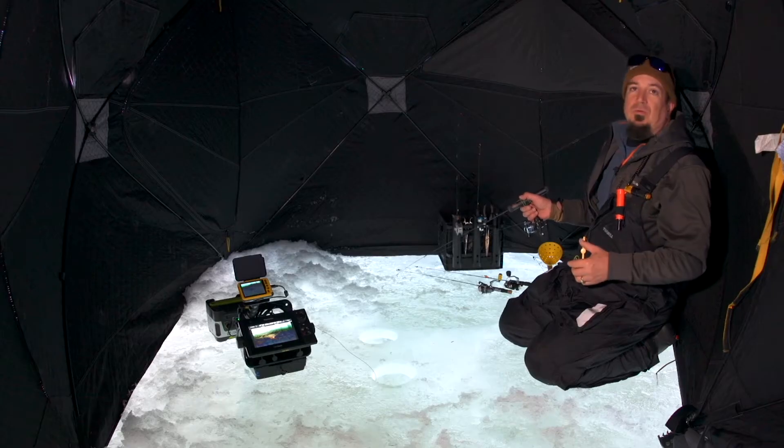They've become more affordable, they've become smaller, easier to maneuver, easier to use. And besides using them on the ice, they're also a cool tool in open water.